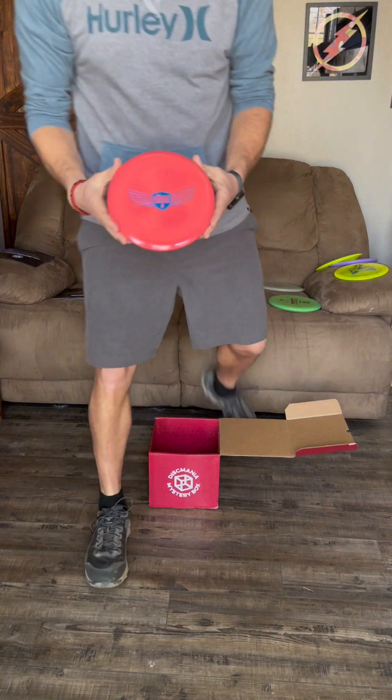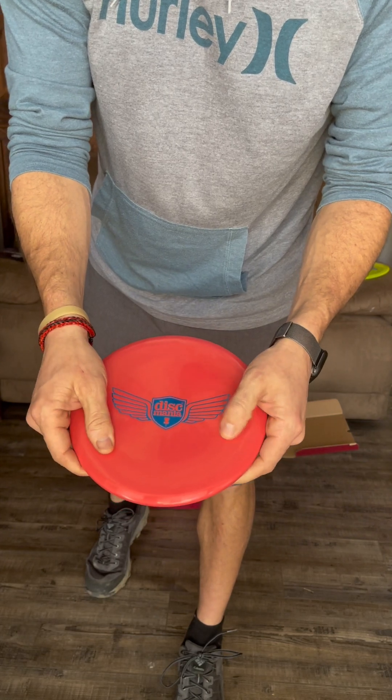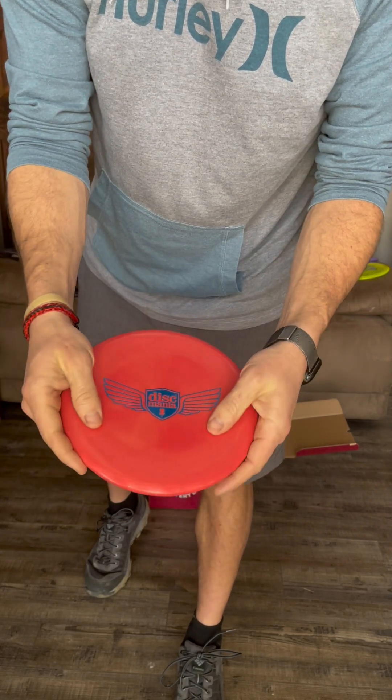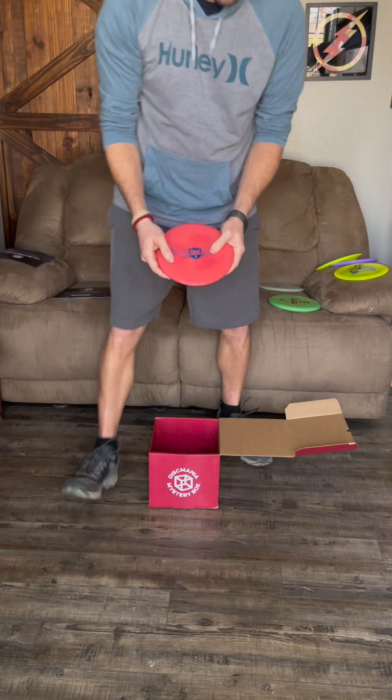Here's a disc with a Disc Mania wing stamp — I'm guessing an MD1, and it is an MD1! I actually have an MD1 and throw it quite a bit, so this is great to have as another backup.